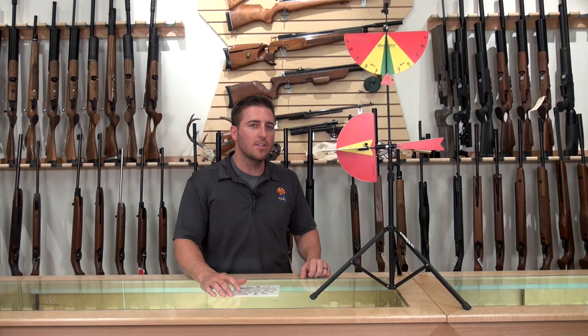Hey guys, my name is Shane Keller with Airguns of Arizona. Today we're going to be talking about the Windecator. The Windecator is probably the most advanced wind flag on the market today.